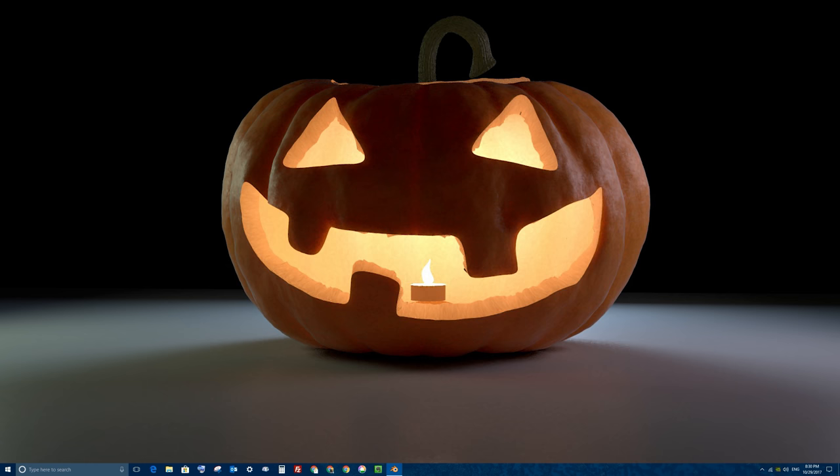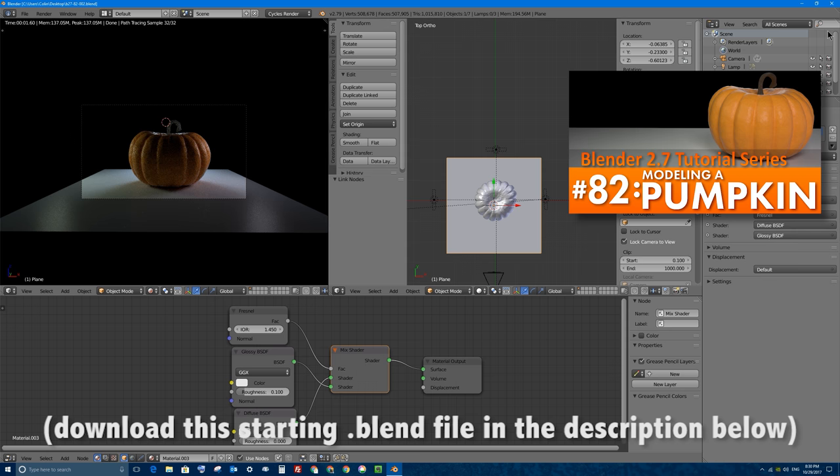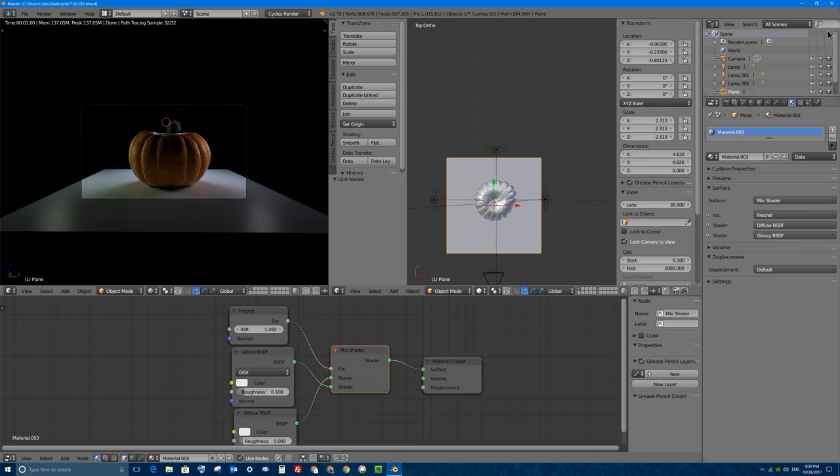If you have not seen part 82 in this video series in which I modeled that pumpkin, I'll put a link to that video on the screen right now. In this video you can download that pumpkin I created in part 82 if you didn't want to follow along with that entire video, and you can start off with a pumpkin that's on the screen right now, with this Blender file, and we'll start modeling in just one moment.